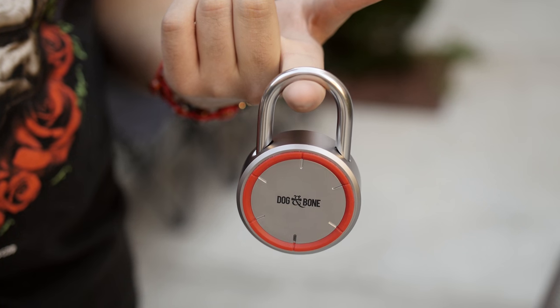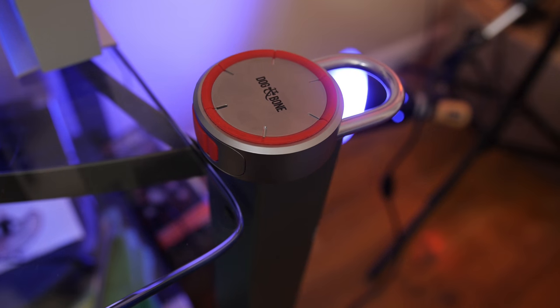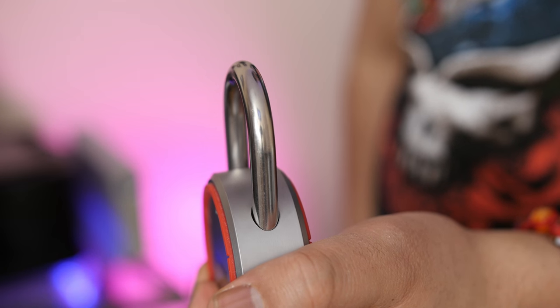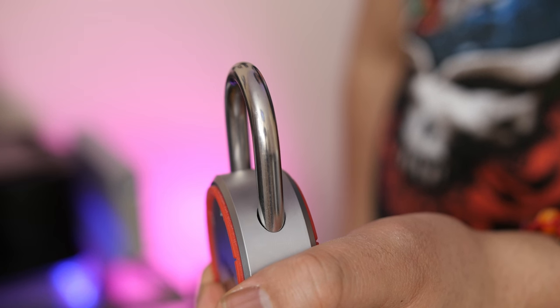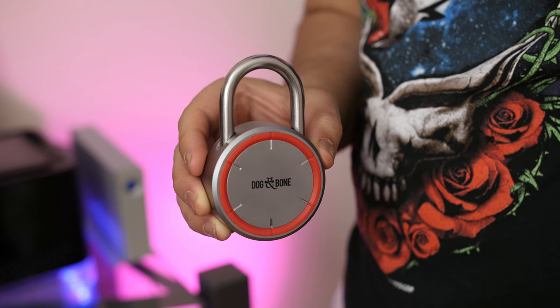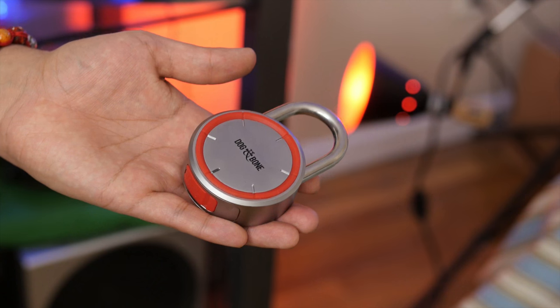What's up guys, JQ with TechCreation. Debuting is the LockSmart by Dog and Bone Cases. Right off the bat, the build quality is bananas — it feels like a heavy-duty master lock with that stainless steel 8-millimeter shackle and die cast alloy body. At first glance, you probably wouldn't even question it amongst other locks.